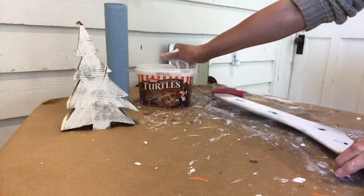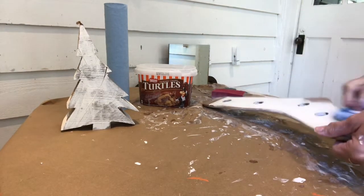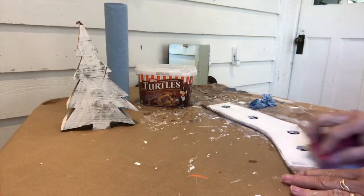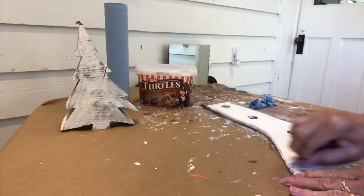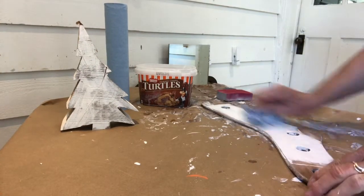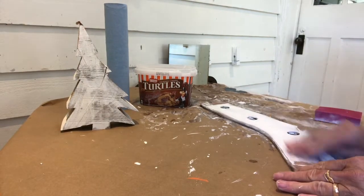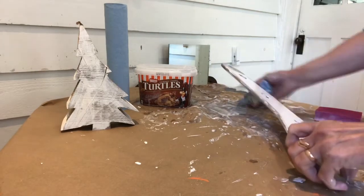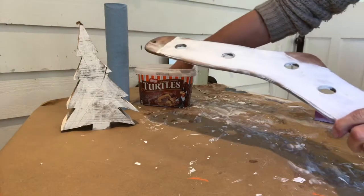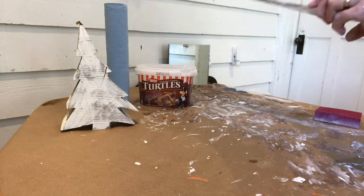With a soaking wet blue towel, you just wipe it back and keep going until you get the look that you want. Here I just want to do a bit more on the toe part and smooth it out a little bit. Loving it — this is going to be a nice craft. Not revealing yet what it is, but it's going to be nice.